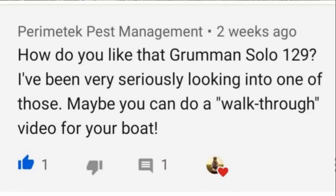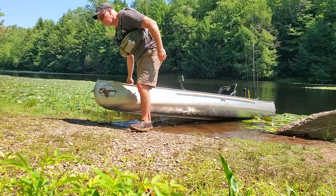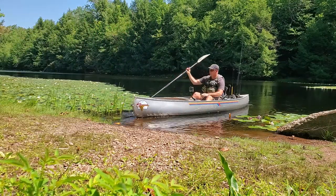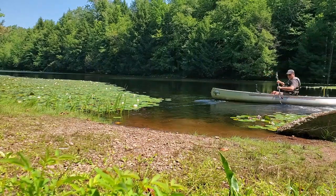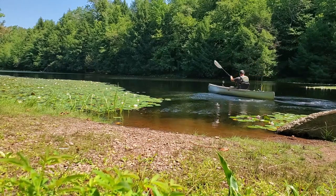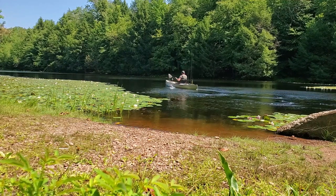What's going on folks, Fitzy with FitzyAckin here. I was recently asked to do a walkthrough of my Grumman 129 solo canoe, and I just got off the water fishing with it, so I figured what better time than now. I'll cover the specs, give my reasons why I choose this canoe over my kayaks when I fish, go over some modifications I've made, and cover some accessories you can get for this canoe to make your fishing experience better.